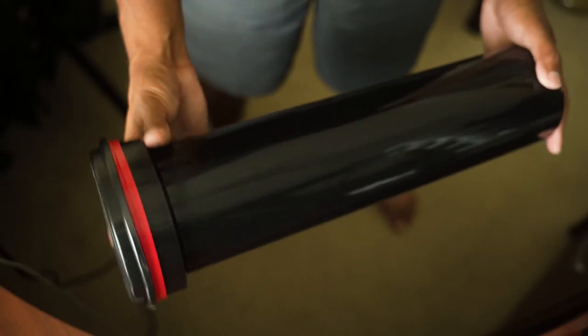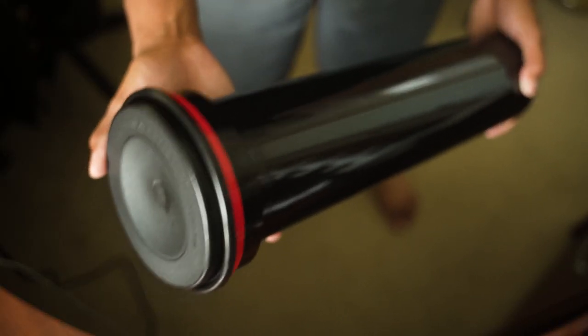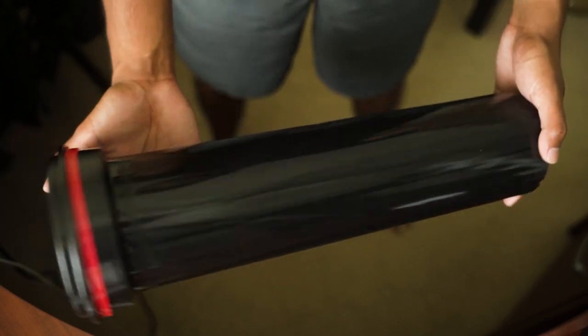I'm using what's called a Patterson tank, and this is an extraordinarily large version of it. Usually Patterson tanks can develop just one roll of 120 film at a time — that's a standard sized Patterson tank. This is the largest version you can get and it develops five 120 rolls at a time.